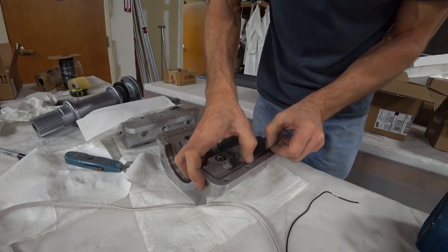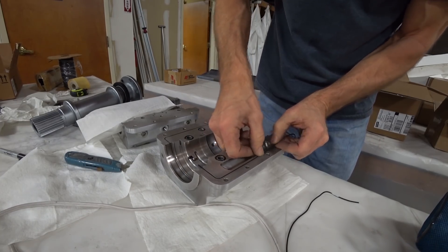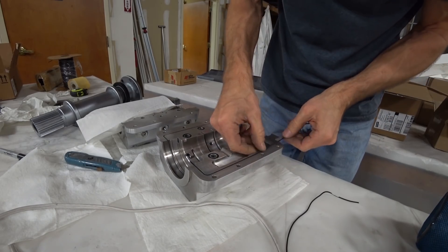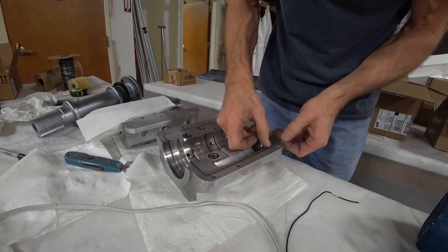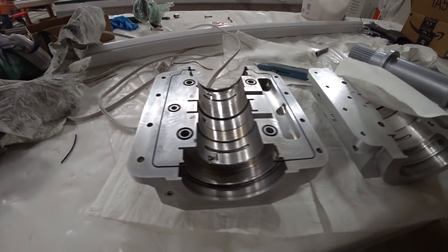It will stay snug in the dovetail so it doesn't fall out when you lift up the case and tip it over. I did both sides and that didn't take too long. You can see how it looks with both sides done and the o-rings in place.